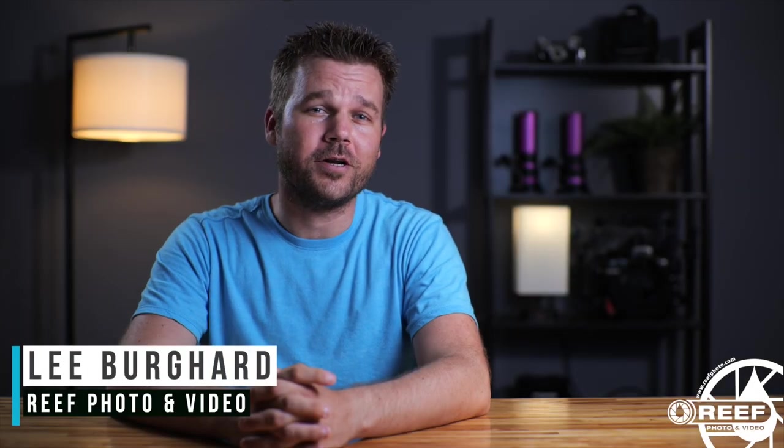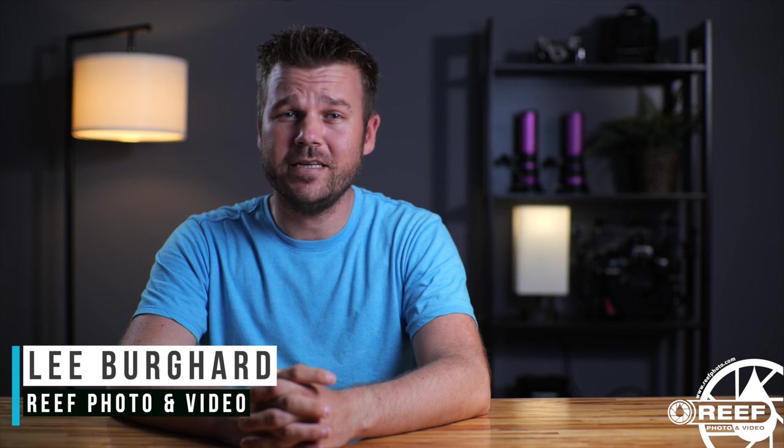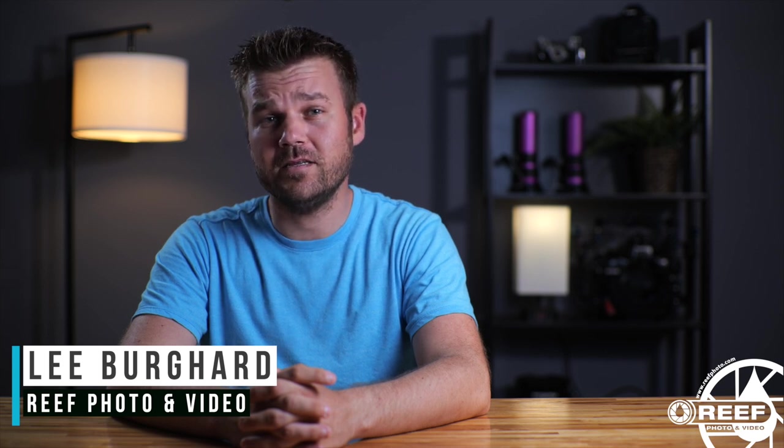What's happening guys? Lee Burkhardt here with RePhoto and Video, and on today's episode we're going to be taking a look at some awesome new optics from the folks over at Nauticam. Imagine being able to shoot at 130, 100, and 60 degrees all while underwater using a full-frame or super 35mm camera, focusing within an inch of the subject.